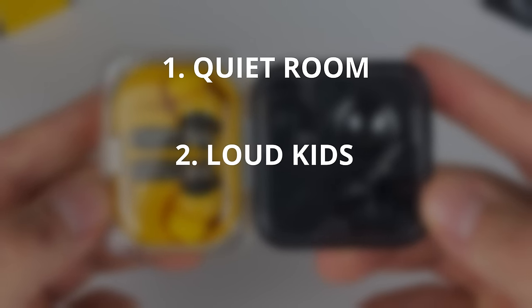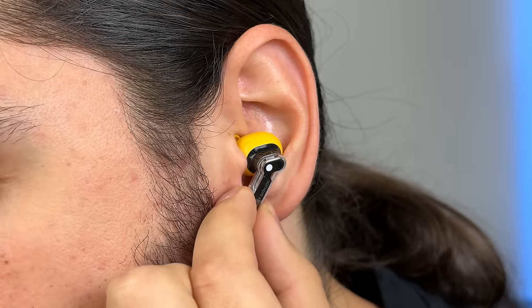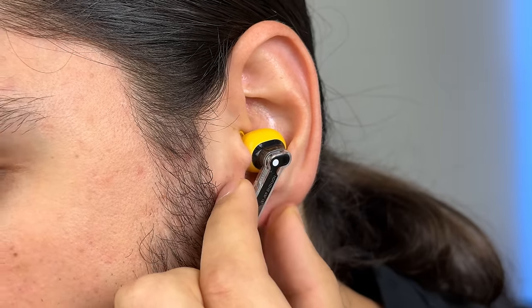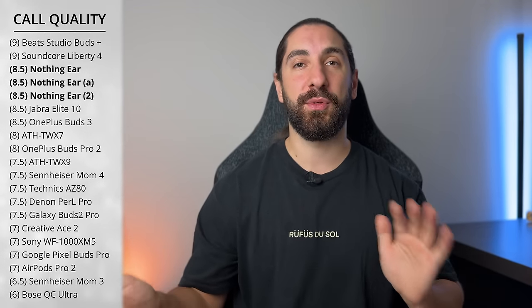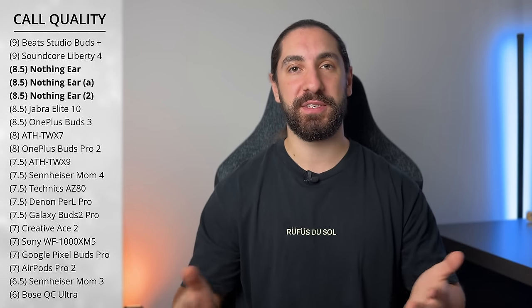Category six is call quality. I run three tests: a quiet room, a simulated loud kids setting, and a simulated windy city with construction. You still can't mute your microphone using the controls during a phone call, but you can switch between noise cancelling and transparency — surprisingly a lot of earbuds don't allow that. They're advertising new Clear Voice Technology 3.0, up from 2.0. The E2 is already one of the best microphones I've tested, and comparing all three there are some slight differences but it's pretty much the same. I'm scoring all three earbuds an 8.5. Here are the samples so you can hear the differences for yourself.